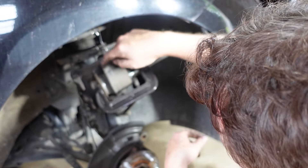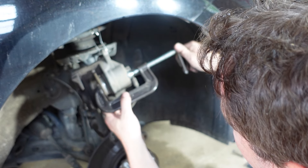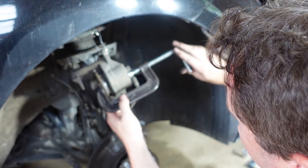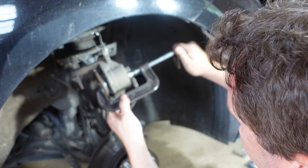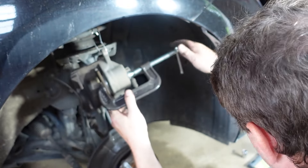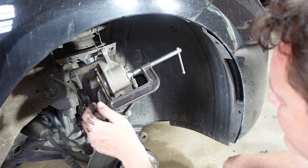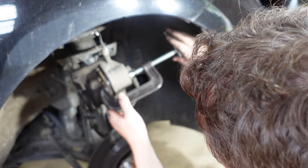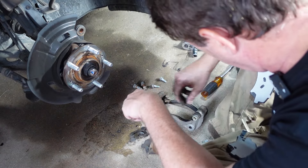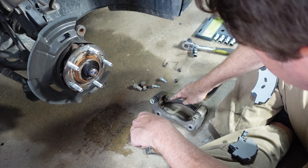The next step — we have to get this piston all the way back in. I'm going to take one of the bad brake pads and use this C-clamp. You just want to do a little bit at a time — go slow with it. So far for this job, what do we need? A 14, a 17, and a C-clamp. And you can change your own brakes. This kit comes with all new hardware.